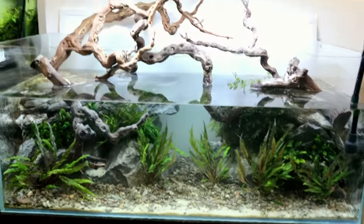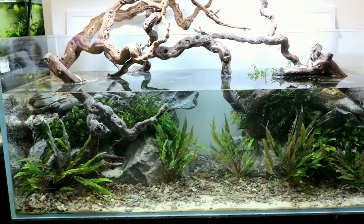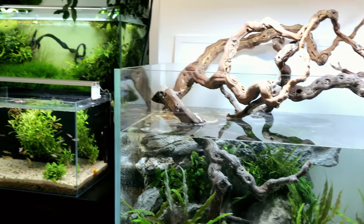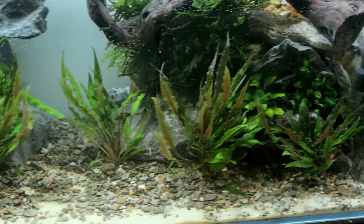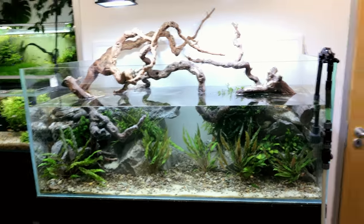Oh my goodness, that looks so good. Water level might come down or go up - I'm not even sure yet. Once I've got the fish in I'll be able to tell size-wise where we're at, but I think that's about right. At the moment all the crypts are just standing upright. There's no flow, obviously - she'll be in later. Usually I save the flow jokes for when Matt's about, but I just couldn't resist.